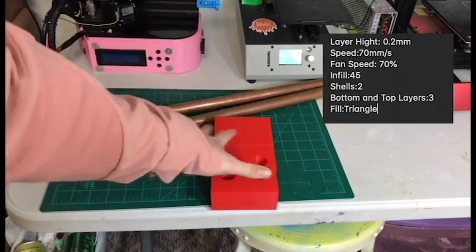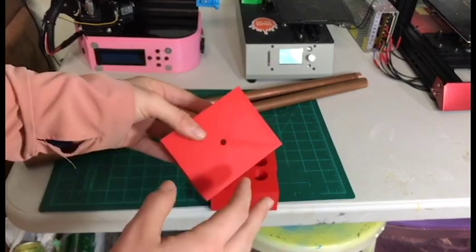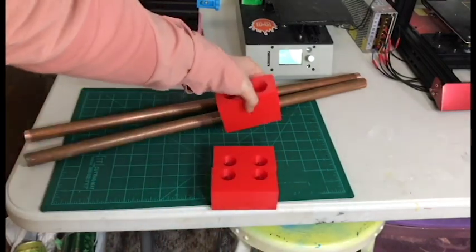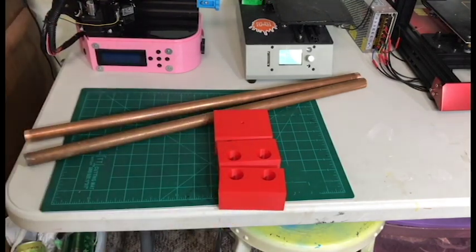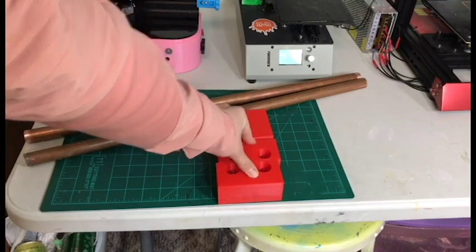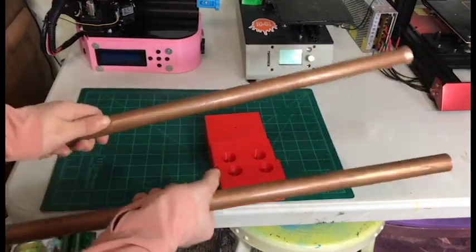If you guys do decide to print these, as you can see down here there's a hole where the screw will go so that you can put a mount on here for either a GoPro or a normal DSLR camera mount. These are printed at 30 or 50% infill with triangle pattern using Simplify 3D, and they took 16 hours to print so I just printed them overnight. I designed all of these in Fusion 360 - it only took a couple minutes.